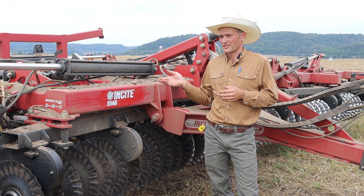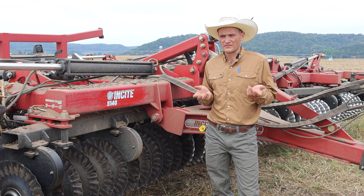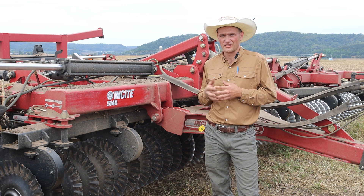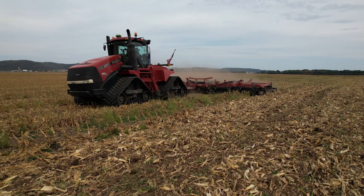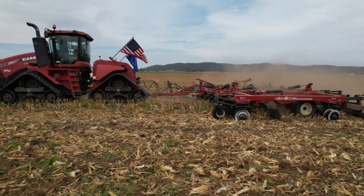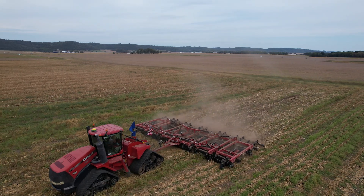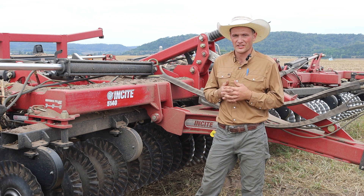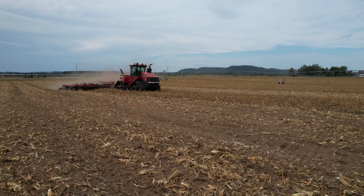Today I have everything, both rear and front, set at six degrees. Depending on field conditions, I'll go up to nine degrees in the fall on the front and the rear, but most of what I'm doing is at six degrees on the front and rear disc. The first pass over the field I usually run it pretty much to the max depth, which is about six inches, and the second pass depending on the field I might bump that up to about four inches, but typically we're running it at the max depth.